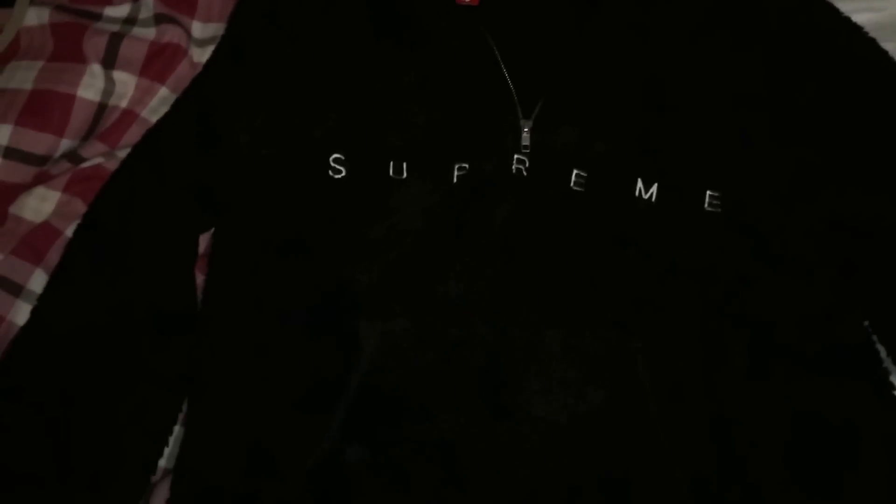But yeah, this is honestly probably my favourite hoodie that I've ever got, so thank you Union House.